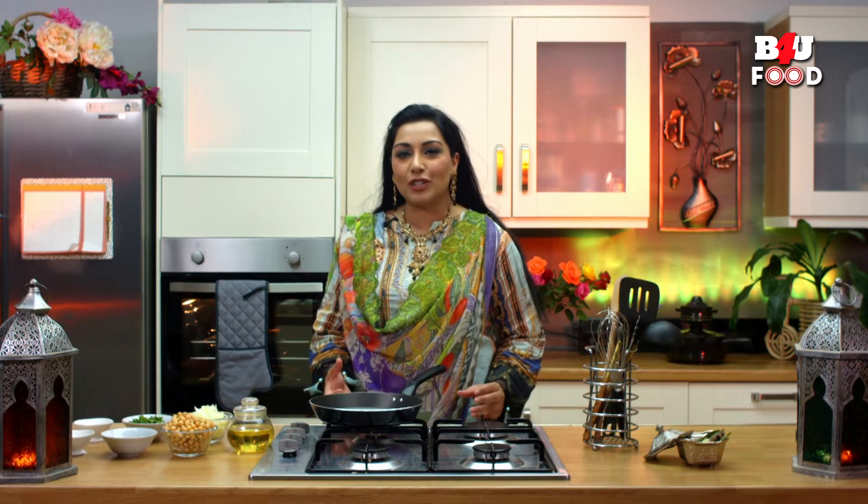Welcome to Ramadan Recipes, where we make savory and sweet dishes for your sehri and iftar. Today I'm going to be making chana bhaji — this is a staple in Gujarat, especially during the Ramadan period. It's great as a starter and it's quite spicy as well.